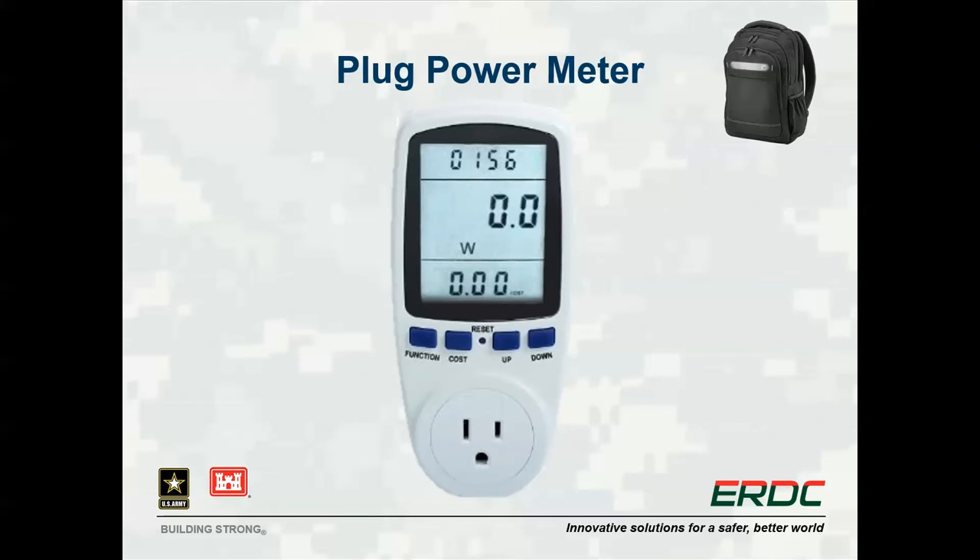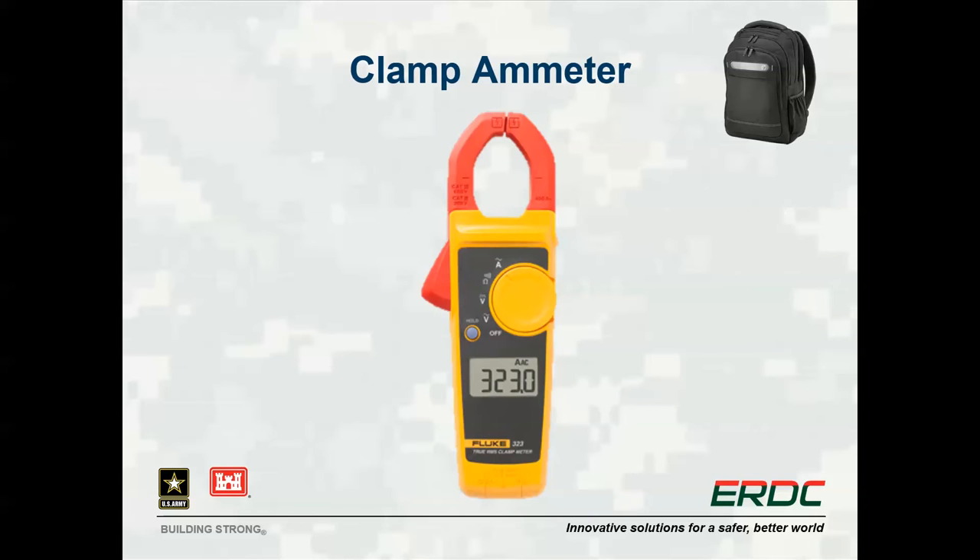The plug-in power meter can be used to get a quick and direct measurement for internal plug loads. The meter can provide instantaneous power usage readings or log energy usage over time, and is useful for quantifying power usage from large or unusual internal loads. The clamp ammeter can also be used to determine instantaneous power by measuring the current draw from a device at a known voltage and calculating the power. The clamp must be placed around a single wire, not a two-wire pair, and is useful for measuring power consumption for large or hardwired equipment.